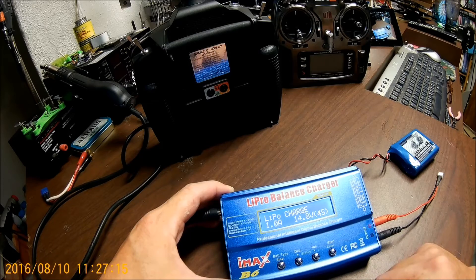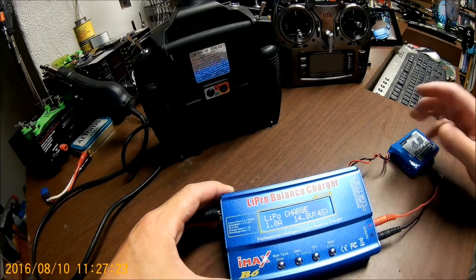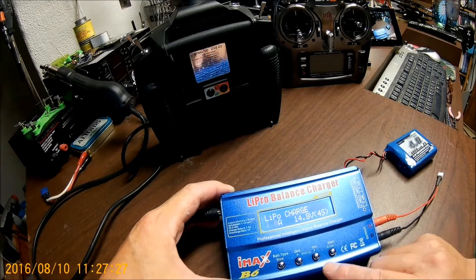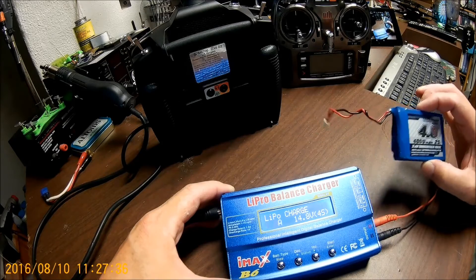We're just going to go ahead and give it an amp. If it is kicking out on you, go ahead and jump down to an amp, and then maybe you can charge it for 10 minutes or so and then kick up to 2 amps. Every charger is probably a little bit different, and we're going to react to the built-in protection that this battery has.